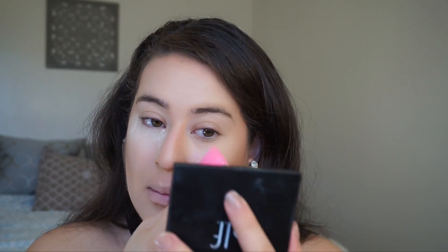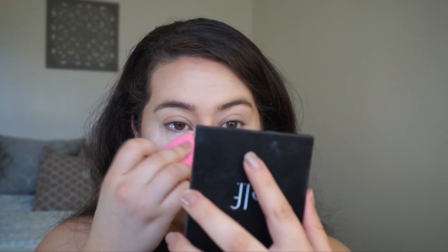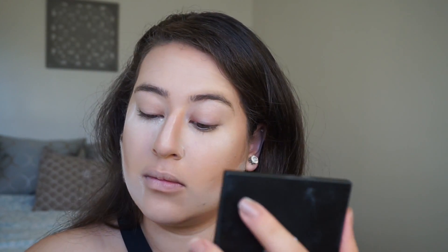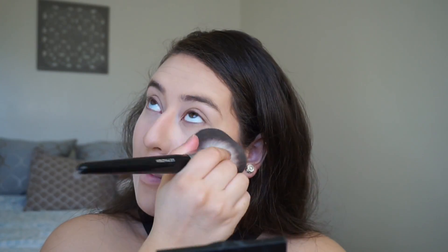Then I'm setting my face using my trusty Laura Mercier Translucent Setting Powder. I wanted to set those under eyes before they got too heavy, and then carve out my cheekbones a little bit more because the contour came out a little harsh. And of course, while you wait, take some selfies — then dust it off.